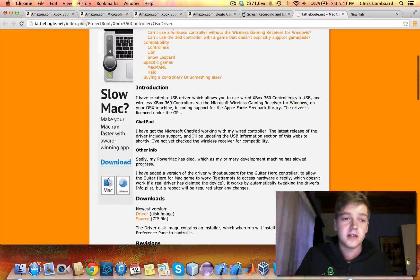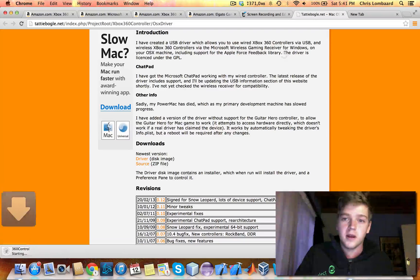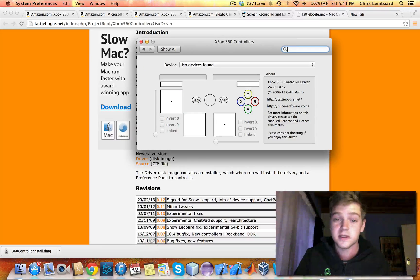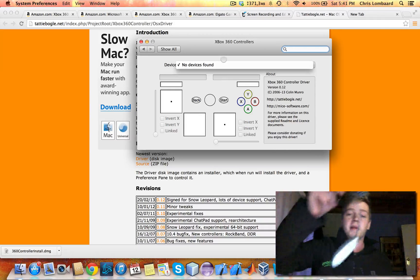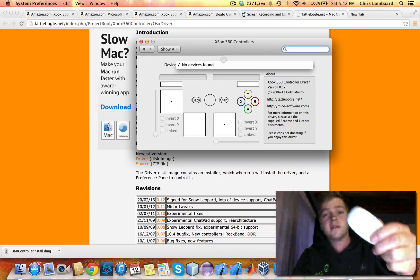What you want to do is go to tattiboggle.net and go to Downloads, download the driver. And while that downloads, I'm going to show you what it looks like once you've installed it. Once you install it, you'll see it'll come up with an Xbox 360 controllers option in your system preferences. Here you can see Device — no devices have been found. So I'm going to take my Xbox controller and plug in my wireless receiver into my USB port. And there we go, you'll see the lights flash.